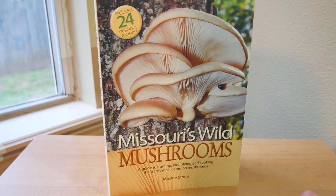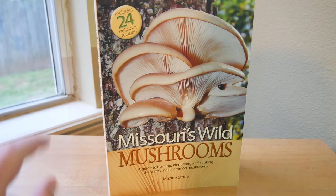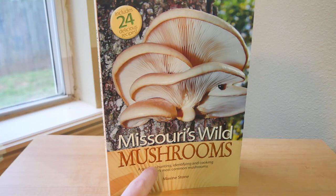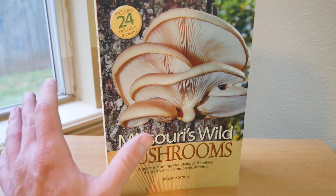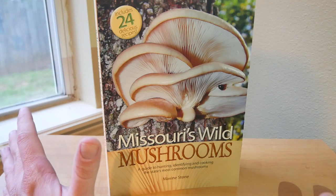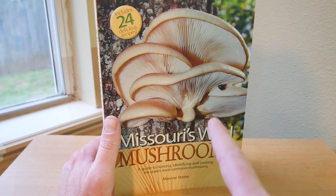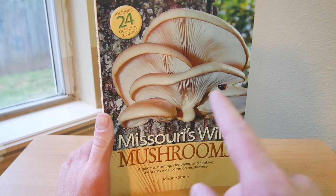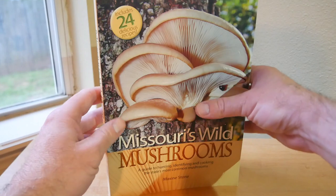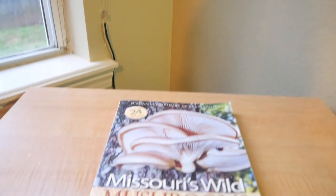What's going on everyone, guys, gals, hope you're all doing really good. I want to show you all a really good beginner's mushroom book. This is one that I started off with — this was my very first mushroom foraging book. It's a really good one that I can highly recommend for beginners.